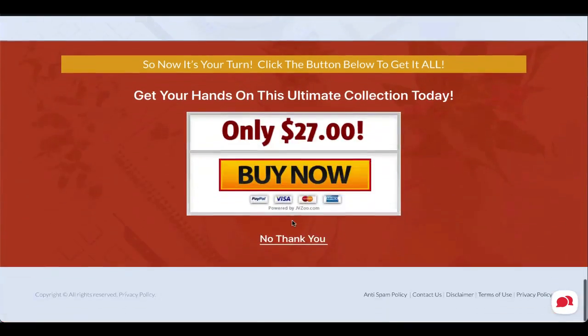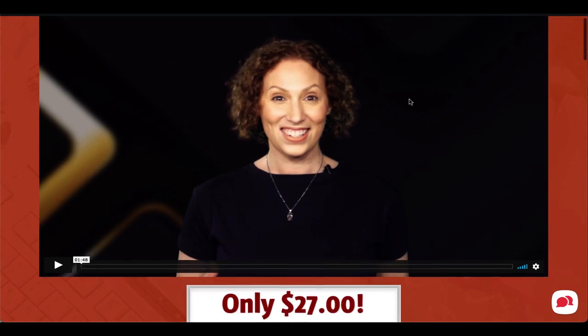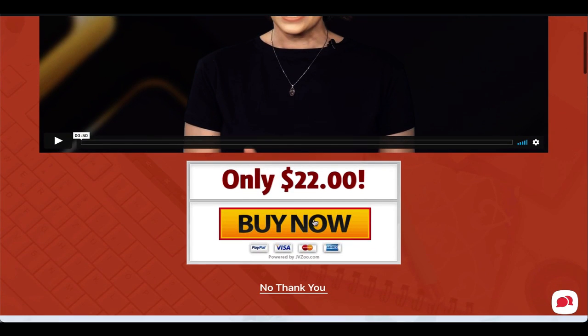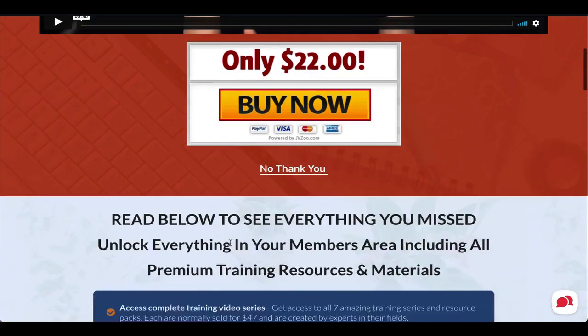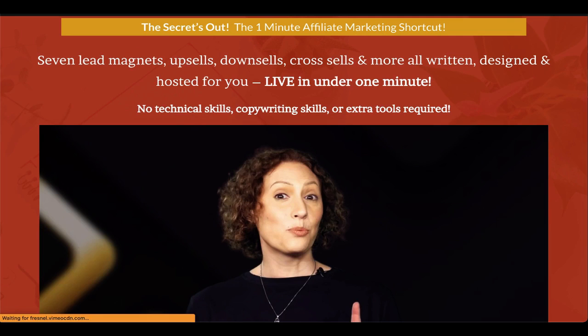If they buy the $9.97 front end, we show them an upsell for $27 to unlock everything — all seven offers in their account. You get 100% of that too. These videos were filmed professionally in a studio and edited by our video team, so everything looks professional. If they decline the upsell, we give them a downsell — we remove one bonus and give them a $5 discount — and you still get 100% of that sale.